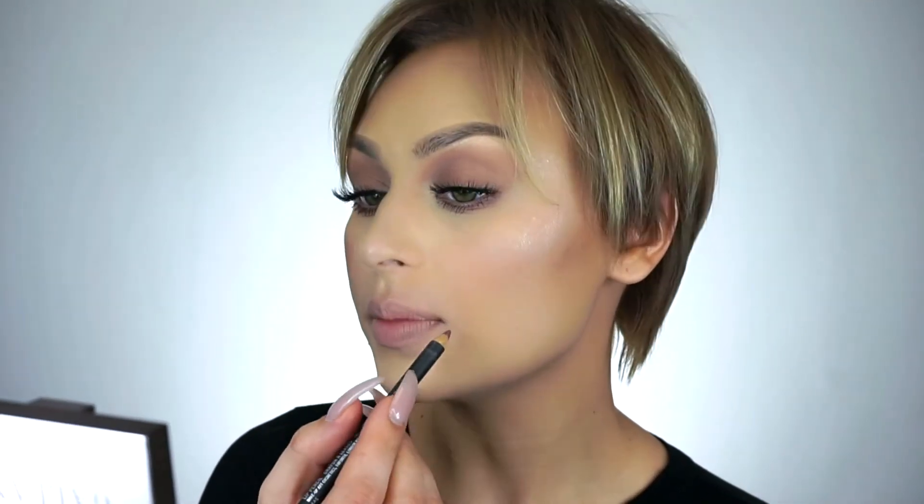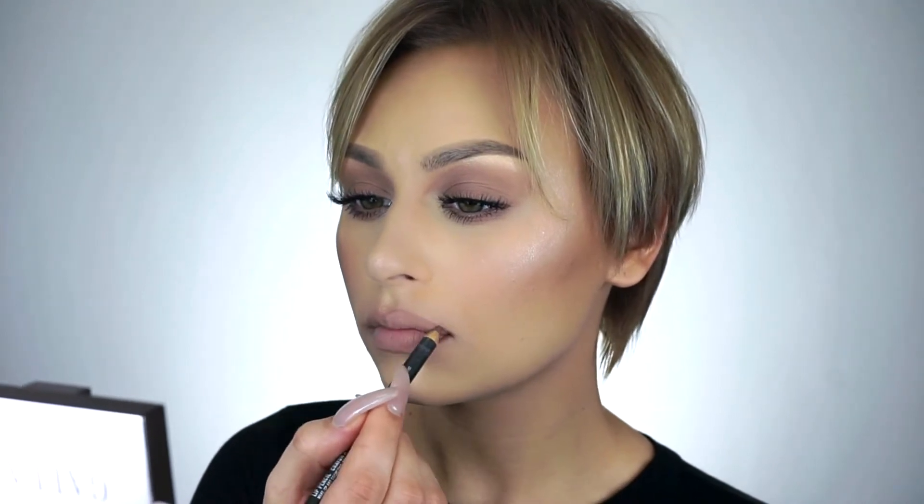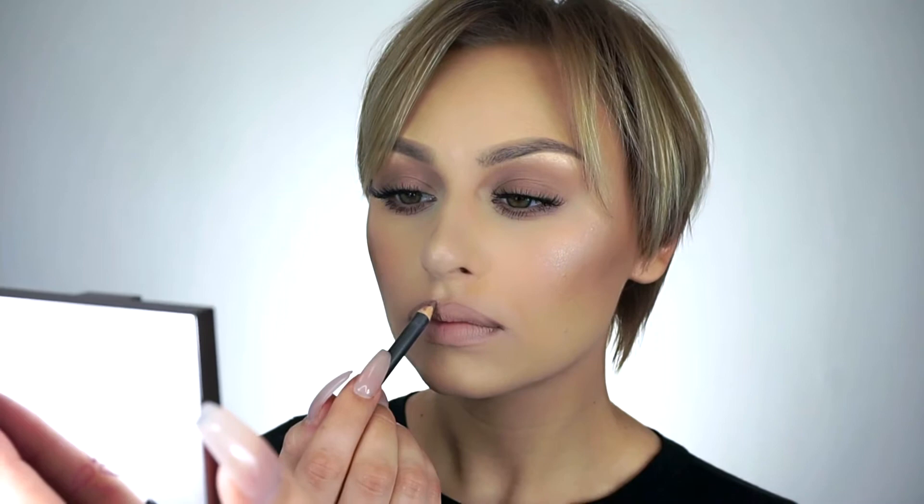I'm gonna start at the outer corner of my lips and just draw up to the cupid's bow, slightly outside of my natural lip line. My lower lip is quite full so I like to just line it like I normally would.